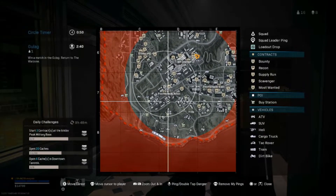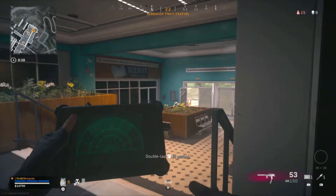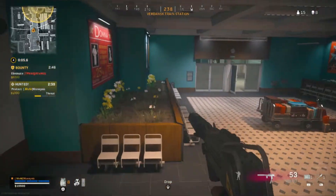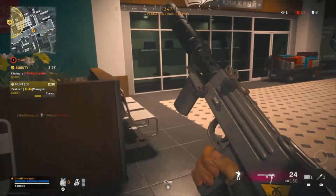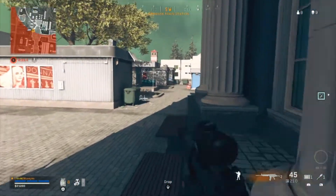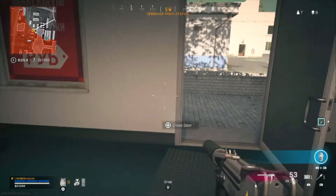Buy station, buy station, buy station — there are about five buy stations here at the circle. I need a UAV and I also need to find dead silence if I'm able to survive and get the win. We are so close to getting a win. Just so you know, I don't have ghost, so whenever somebody pops a UAV they can see me. Dead silence — dead silence! Perfect. I got a gas mask, I can do a gas play.